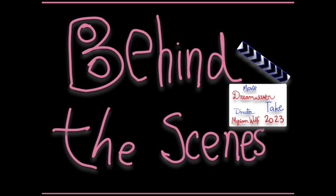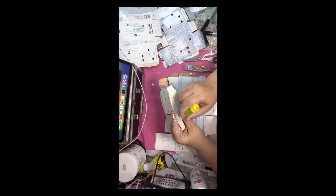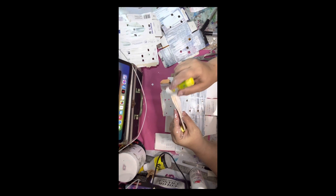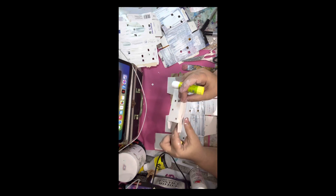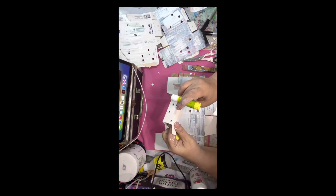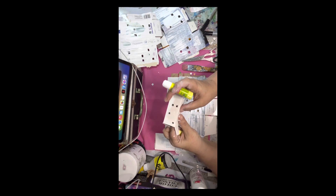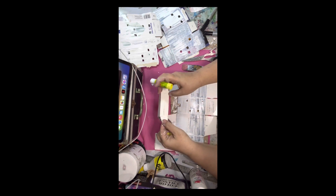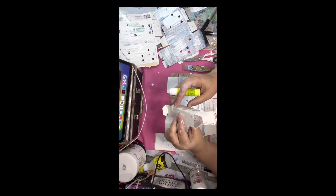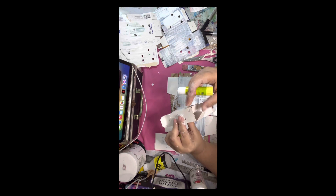Behind the scenes now. How I did it: I took some medicine boxes, painted them, rearranged them, and put them on a base where I cut holes on purpose for them to receive light.